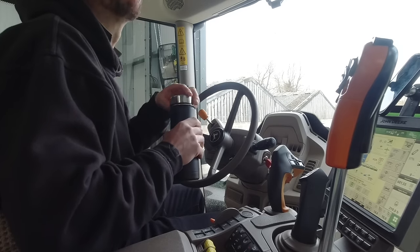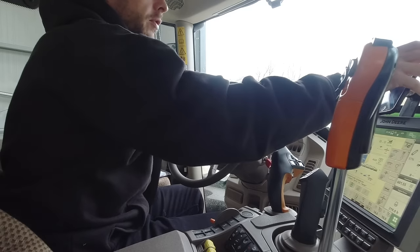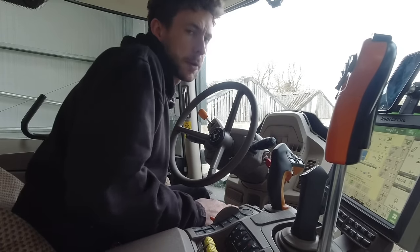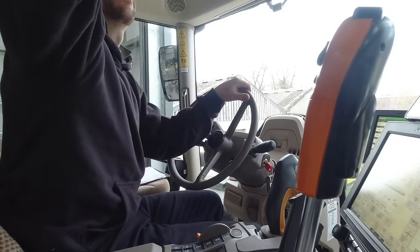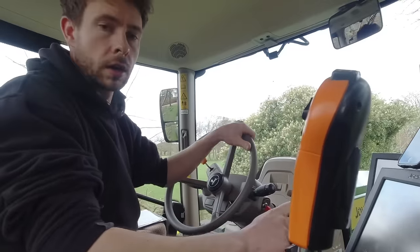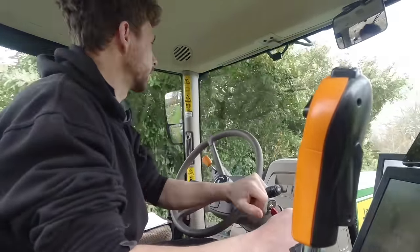I've made a fresh coffee. I have just had my lunch. I've got to drive up to Burn 2 - it's a 6-mile drive - and spray that block up there. I should take it a bit steady up the road because I'm fully loaded, so there's a lot of weight there.